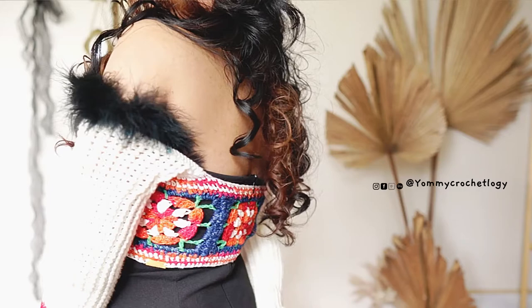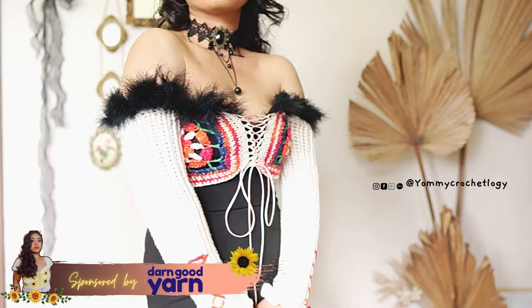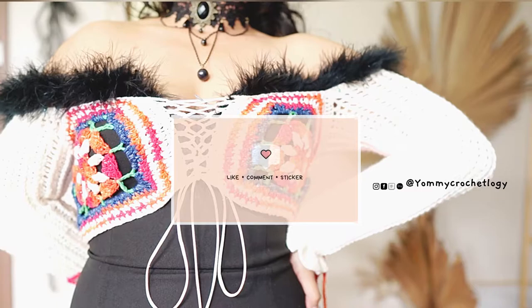This shrug will also come with a written pattern version. If you are interested, please check the description box below for the link. Also, this is a sponsored video — we have a superstar yarn featured from Darn Good Yarn. If you are interested to check out more of their yarns, please head to my description box below. And if you like my content about crochet and styling, please smash that subscribe button and give this video a thumbs up.